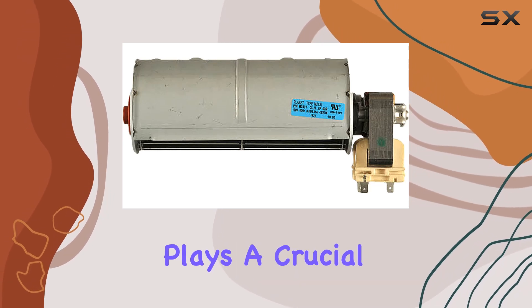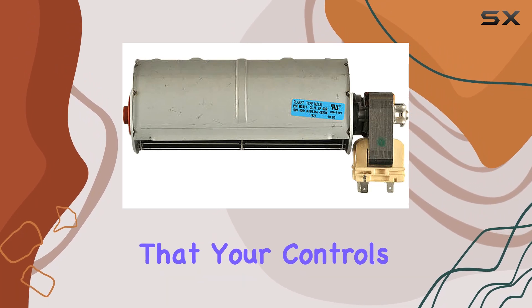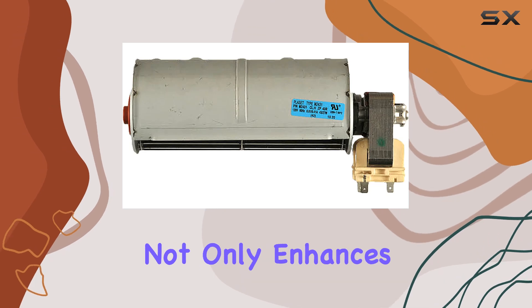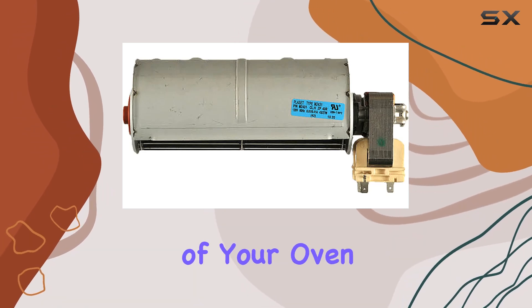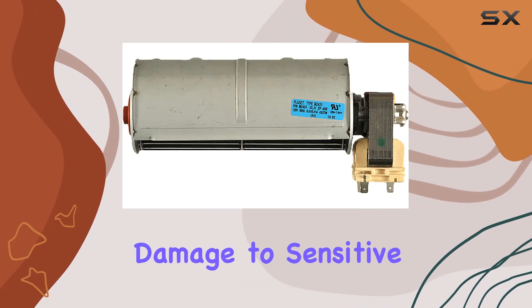This component plays a crucial role in circulating air through the oven control area, ensuring that your controls, wiring, and other vital components stay cool during operation. This not only enhances the overall performance of your oven but also extends its lifespan by preventing overheating and potential damage to sensitive parts.